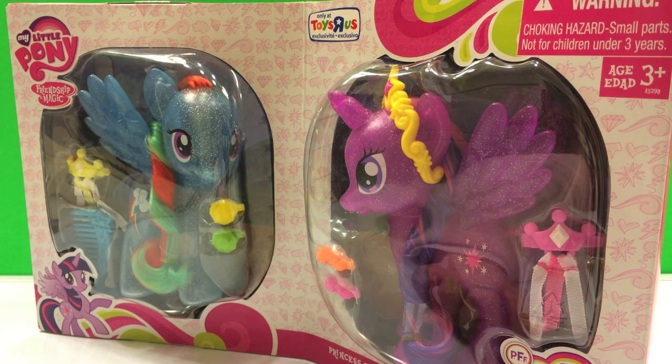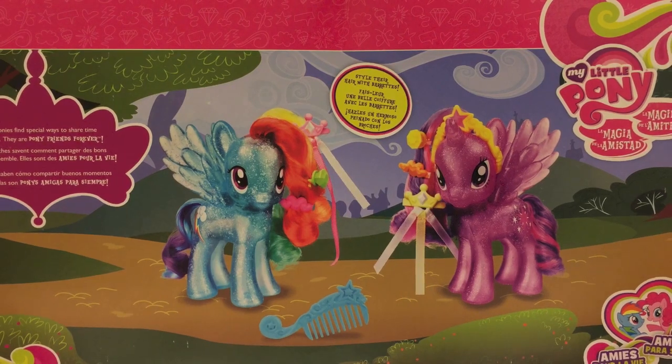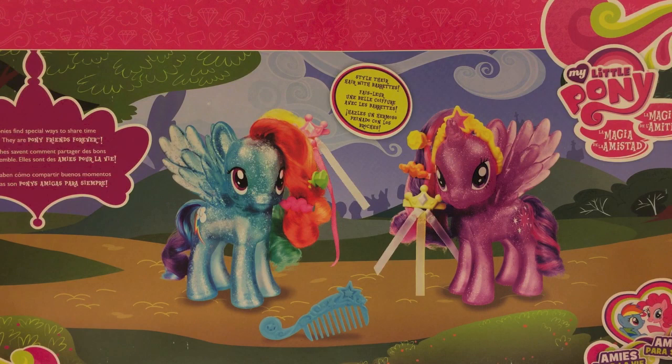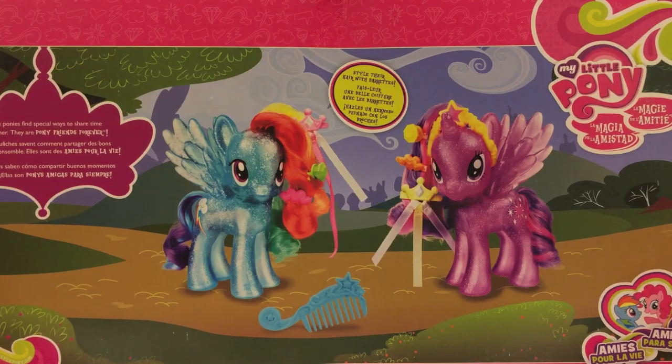We're going to take a look at the bag and then open up the package. This is the back of the box with information on the two little ponies and the accessories that come with it. Let's open up the package.